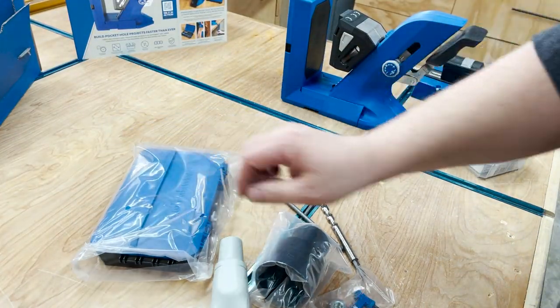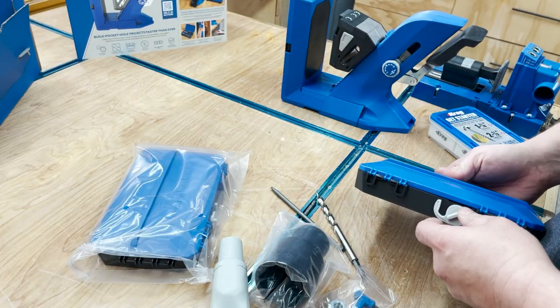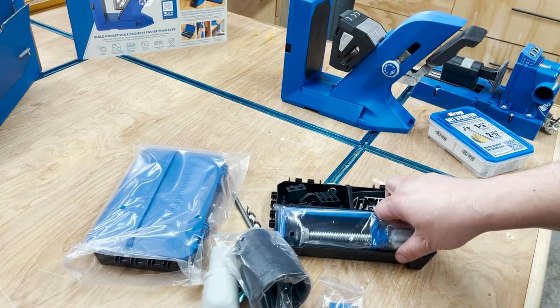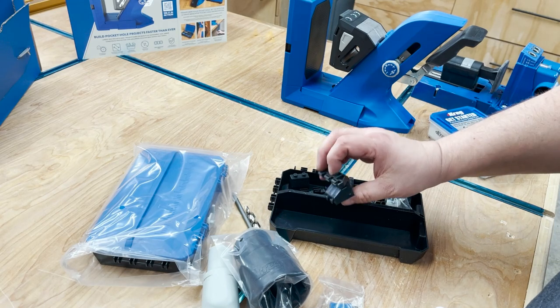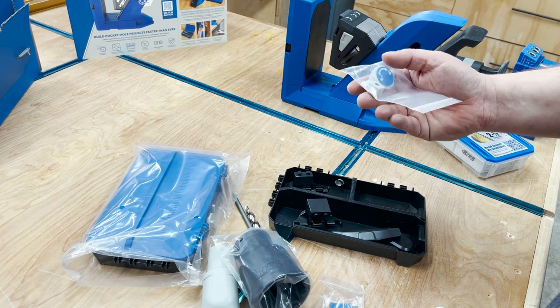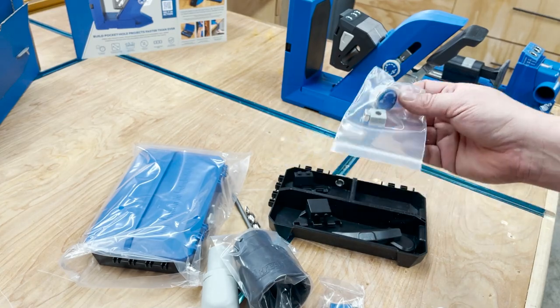And then you've got your storage ramps, a clamp for the jig itself, some connection pieces, and there are some other things I'm not sure what to do with yet — we'll figure that out later.